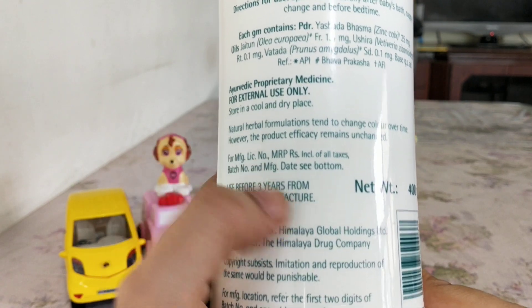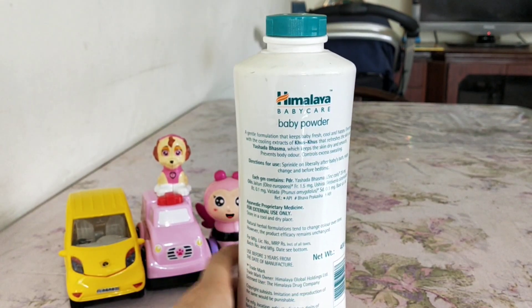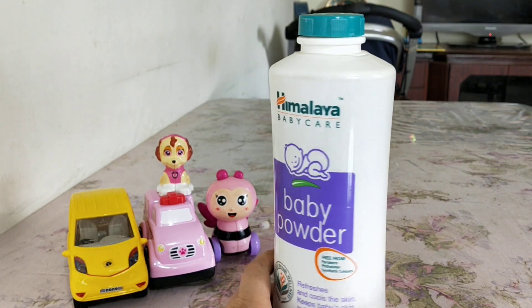The shelf life is three years from the date of manufacture. This is a big bottle and I think it'll last a good two to three years.